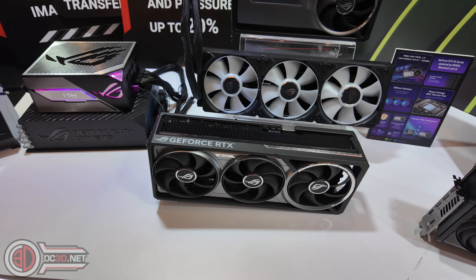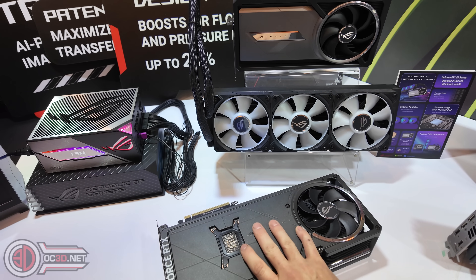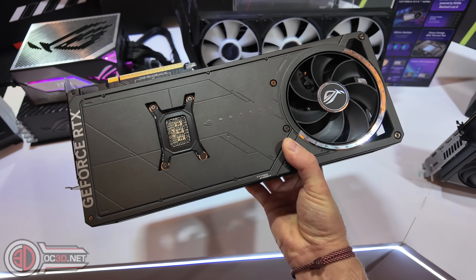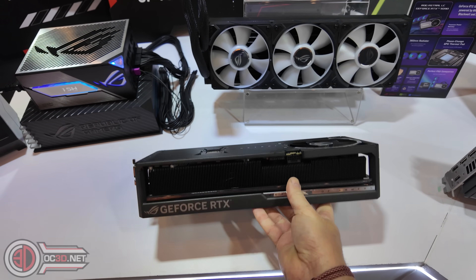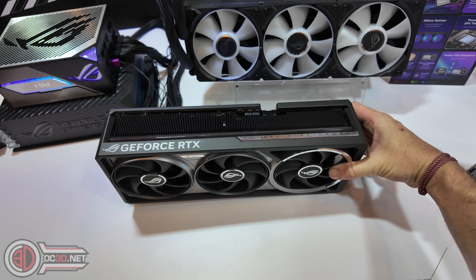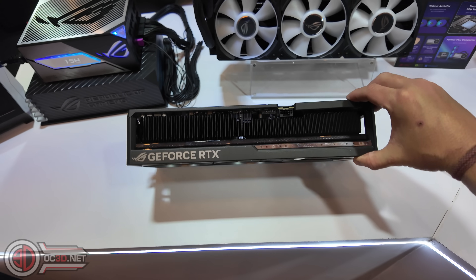We've finally got to the Asus section and we have the RTX 5090 here — this is the new Astral. I'm holding my microphone as close to my mouth as I can because the background noise is insane. If I get hold of the card with two hands, they've introduced a fan on the back of the card for extra cooling. I'm going to say this is going to be the new Strix — I'll explain why in a minute. It is incredibly heavy, you can feel the quality, they've got aluminium accents and they've really paid attention to the design. This feels very special.